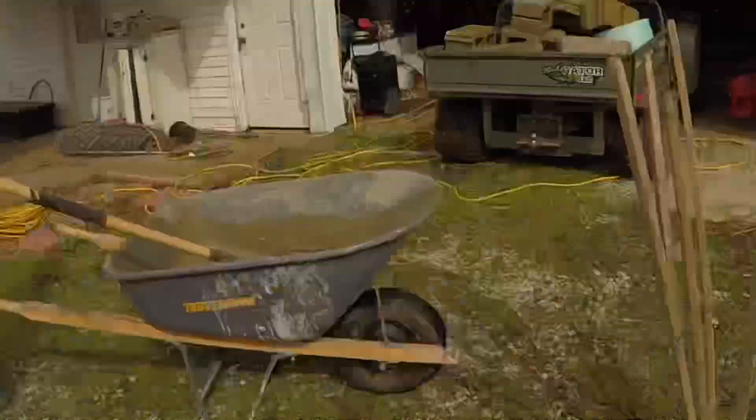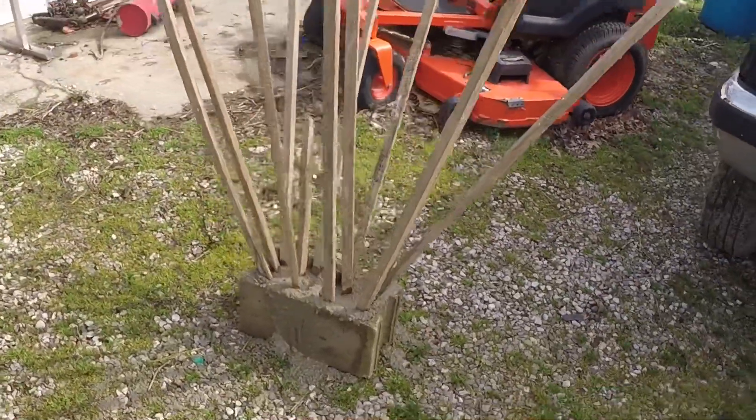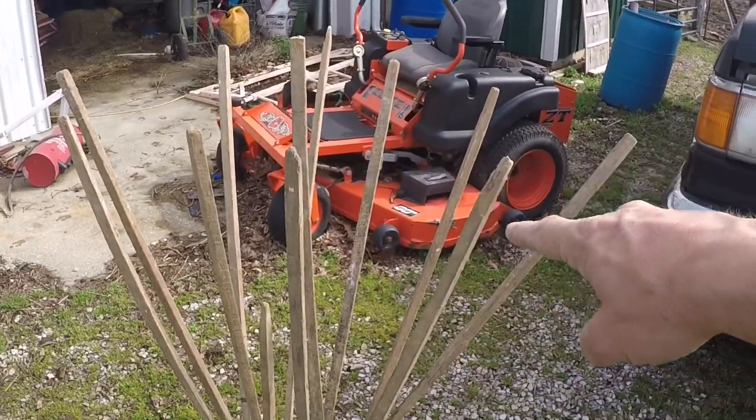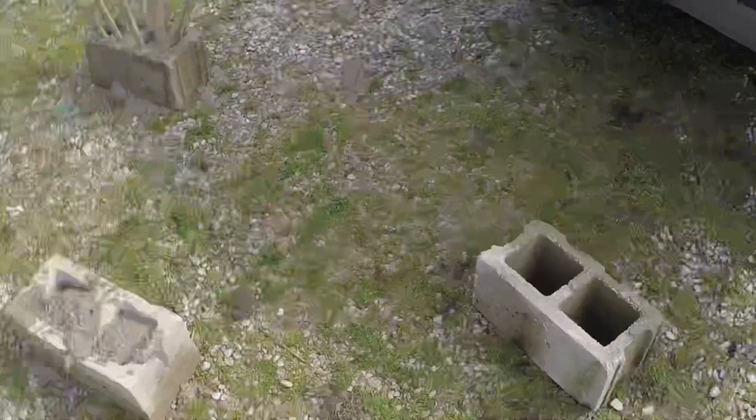We're doing it in the driveway so if a little bit of concrete spills out it's in the gravel, it ain't gonna hurt nothing. Right there is a finished product — the crappie have plenty of room to get inside. When we go out and drop them, we're gonna drop them basically the way they're sitting right here, in a group of three, to make not just one structure but three that all together make one.